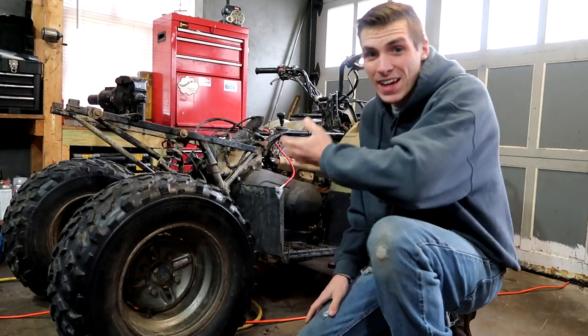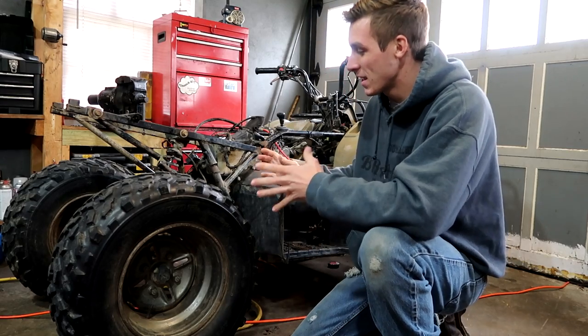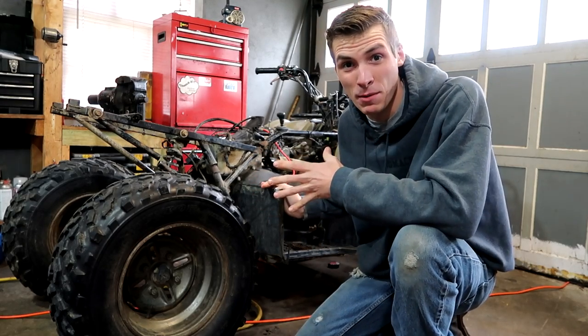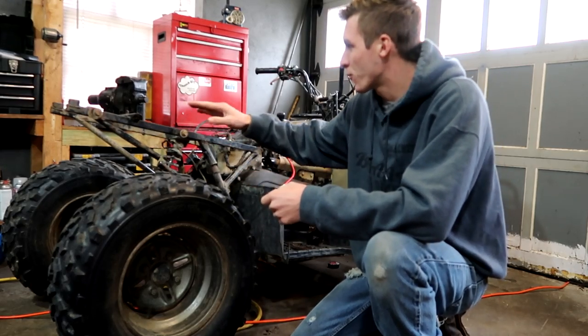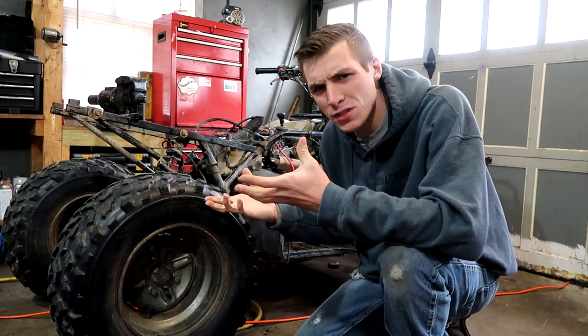So as you guys know, I've been working on this four-wheeler, and as you guys know, this thing's been kicking my butt — like, really kicking my butt. But this morning when I moved it, somehow I tweaked something, and now the frame is like in perfect position for some reason.